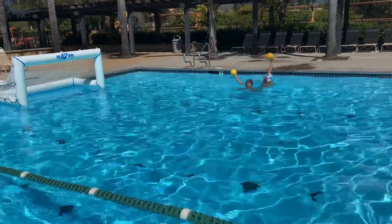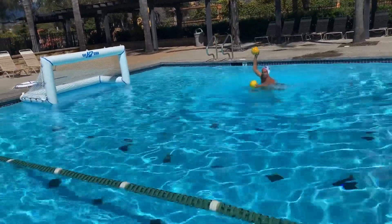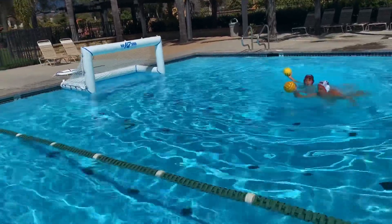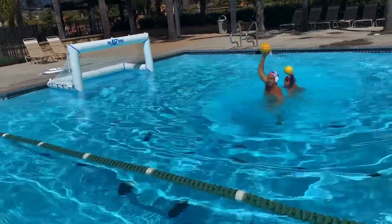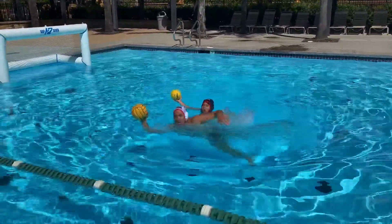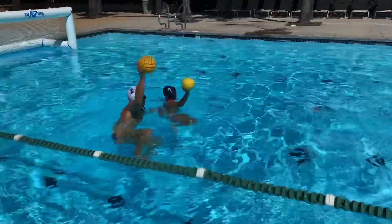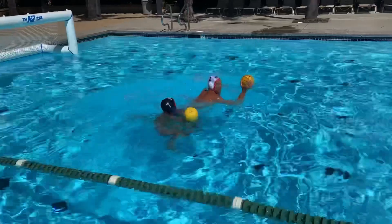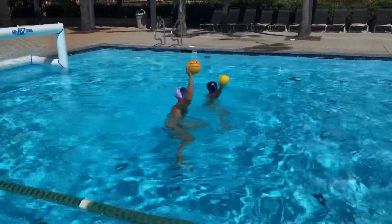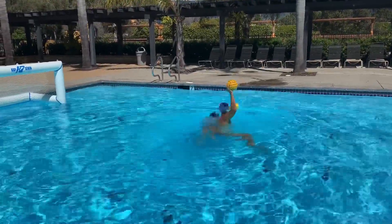This drill can be done individually or with a partner. The main concept is to lock up high and make a strong move around the player using your off hand to control their body, swiveling your body around. You're going to do one strong breaststroke kick to the side and one strong breaststroke kick back in. You can see the two strong breaststroke kicks from this angle, locking up high, one strong breaststroke kick, and then a second one recovering to a full position.